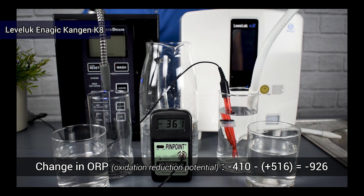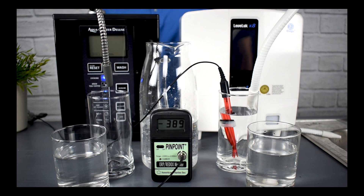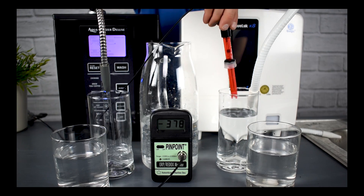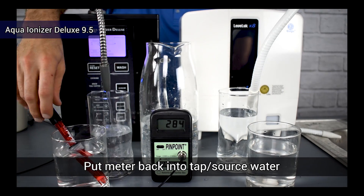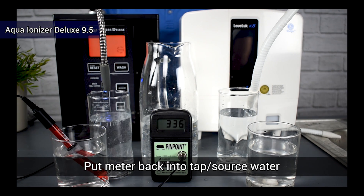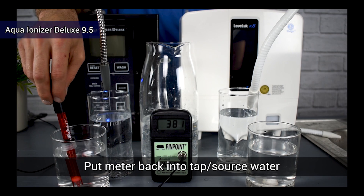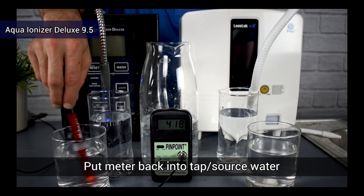Now we're going to take a look at the Aqua Ionizer Deluxe 9.5 water ionizer. We are measuring the strength of the antioxidant, not the quantity — so although we may have a very strong antioxidant, there could be the case that there aren't very many of them in the water. The first thing we're going to do is test the source water again and get our baseline reading. Here we have the tap water being highly oxidative as before. Since our tap water's oxidation is constantly changing, as you do your own tests at home you may see slightly different base level numbers, which is completely okay.